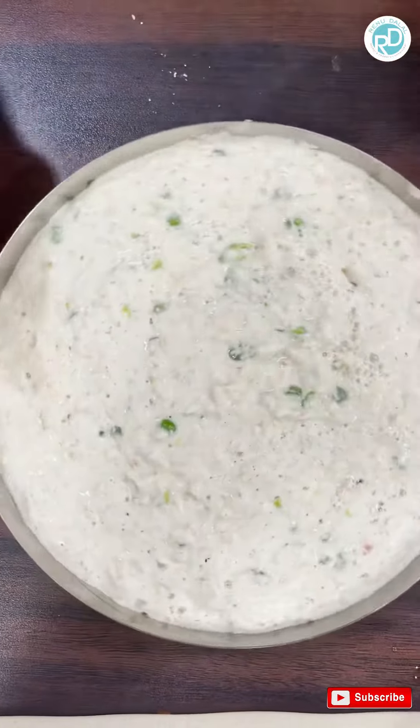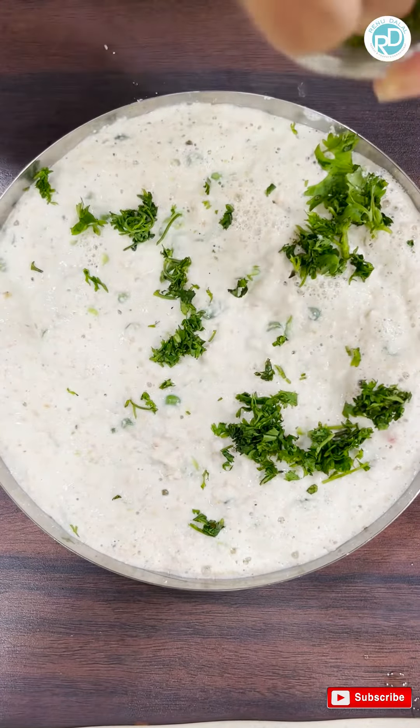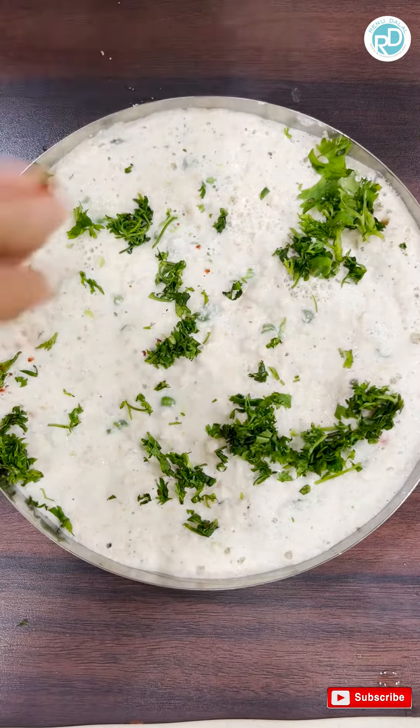Spread evenly. Sprinkle some coriander. Add some chili powder.